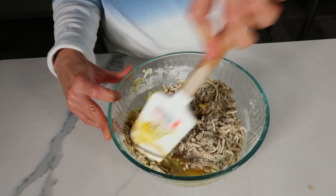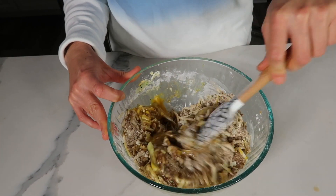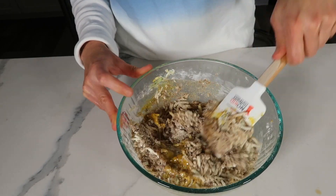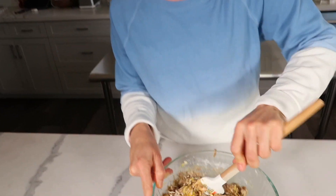I've been preheating my oven at 350 degrees, and we're going to put this into a loaf pan and bake it. It's going to take about 55 minutes to an hour. Now you'll notice the batter almost looks a little bit dry.